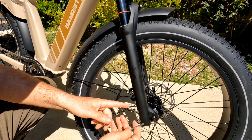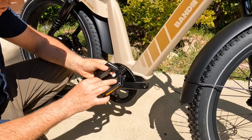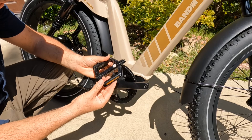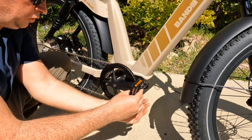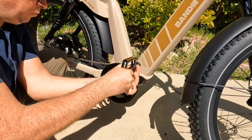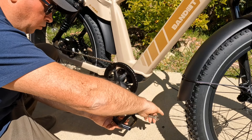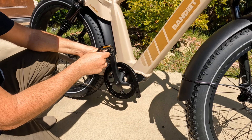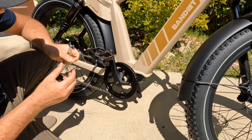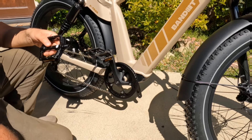Now it's time to attach the pedals — they look really nice, large with good traction. The right pedal goes to the right side, left to the left — make sure you attach correctly. Do everything by hand first, then tighten with the included wrench. Don't overtighten; it will self-tighten while riding. Remove the 'R' label once done and repeat for the other side.